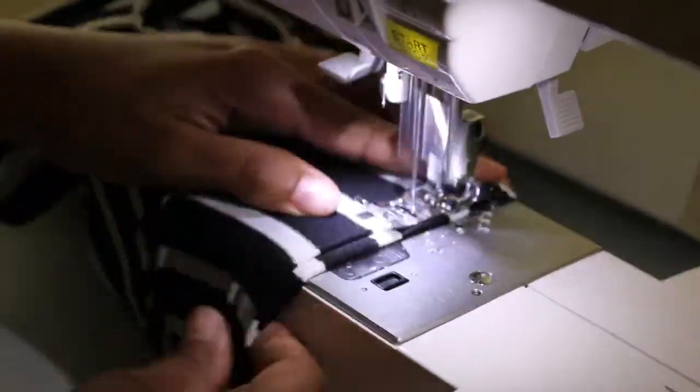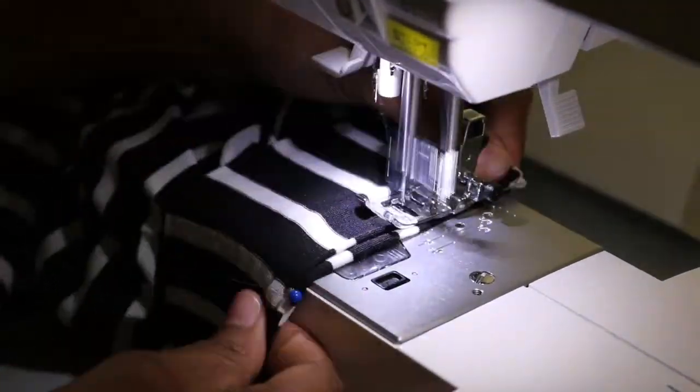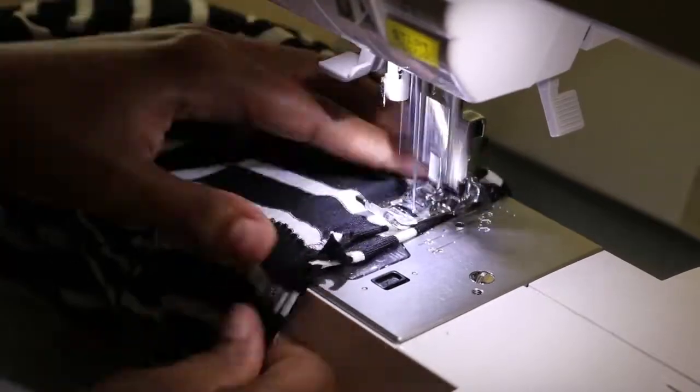After sewing both turtlenecks on each dress, I went ahead and hemmed the end of the sleeves on both dresses and hemmed the bottom of the skirt. And after doing that, the dresses are complete.